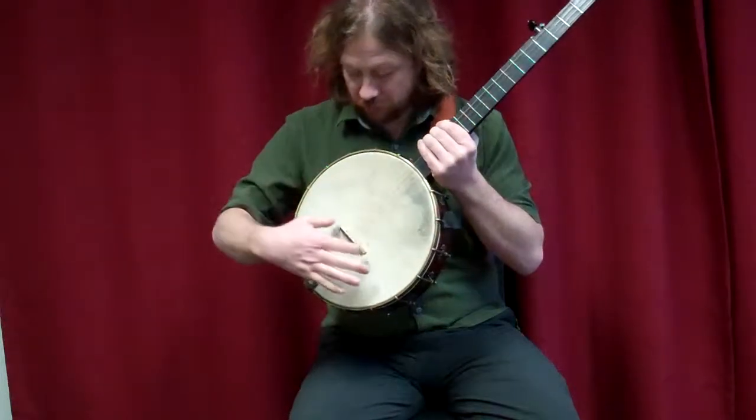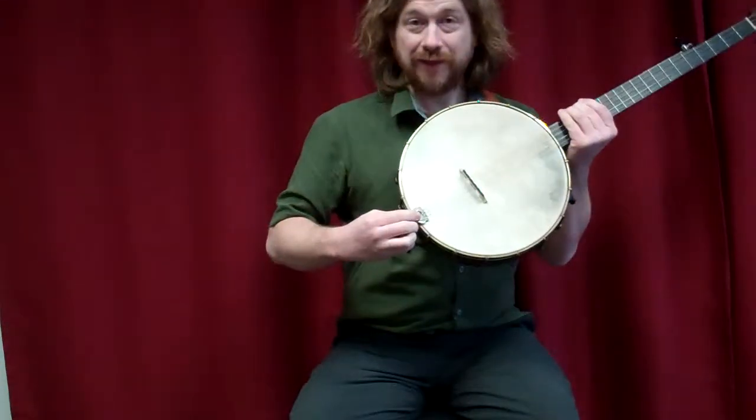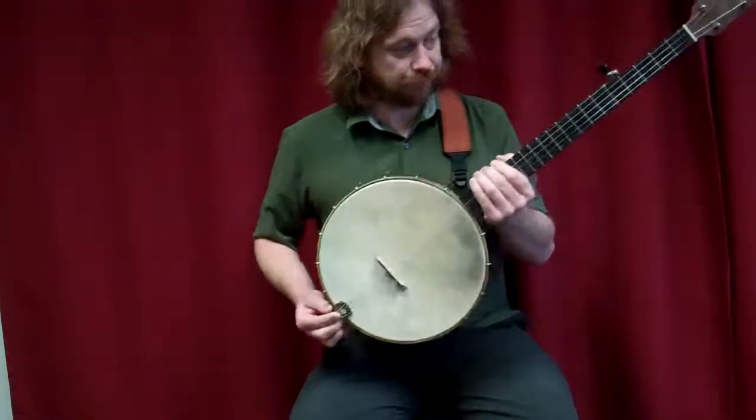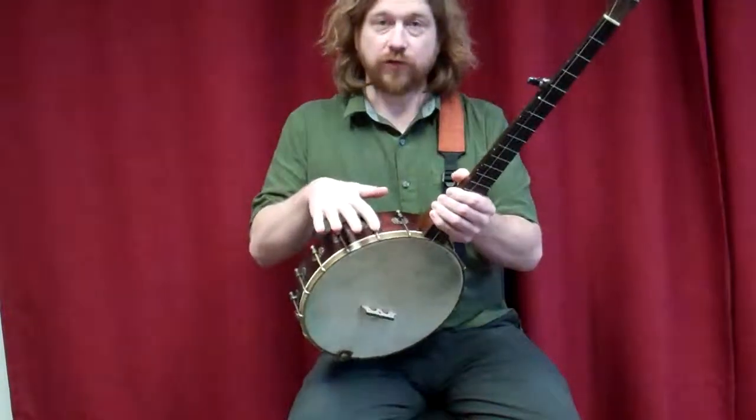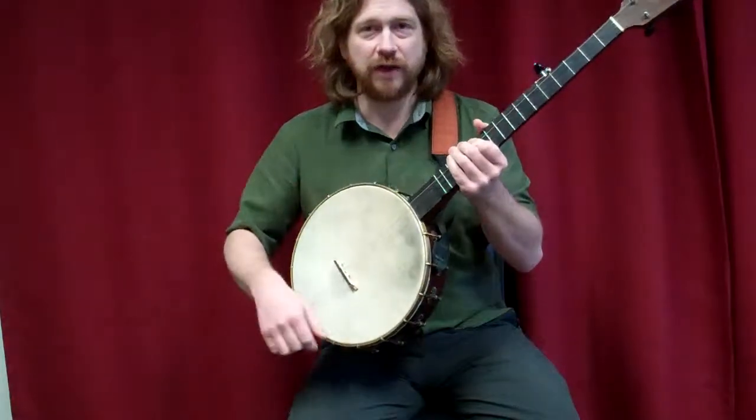This is the bridge, strings of course, the tailpiece. These are called brackets. This is the head, just like the head of a drum.